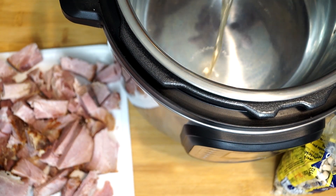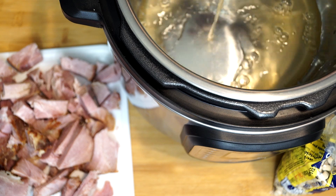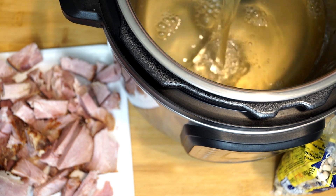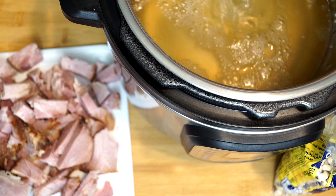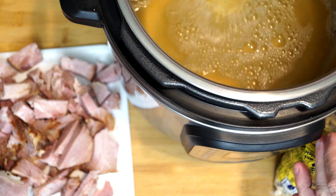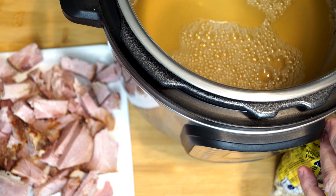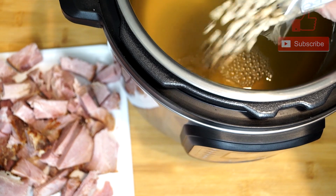I have my Instapot here. What I'm putting in first is two cups of chicken broth. A lot of people just use water, but if you use the chicken broth, you're going to get extra flavor from that — it's just going to help in the end. Because later on I will be adding water to this, but we're just going to start out with the two cups of chicken broth. Then after that's in, we're going to add in one pound of black-eyed peas.